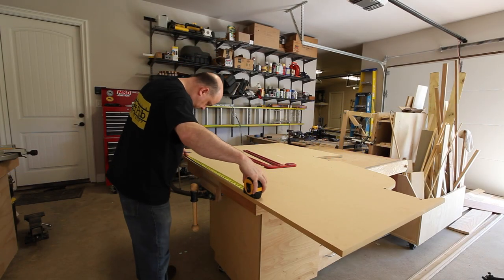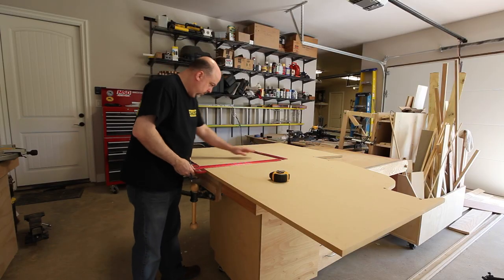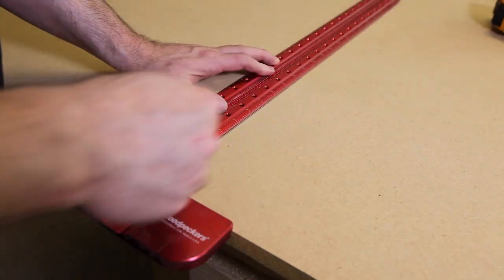The first thing we want to do is lay out the side panels of the RetroPie arcade cabinet onto a section of medium density fiberboard. As always, you can get all of the dimensions and the plans at thegeekpub.com.